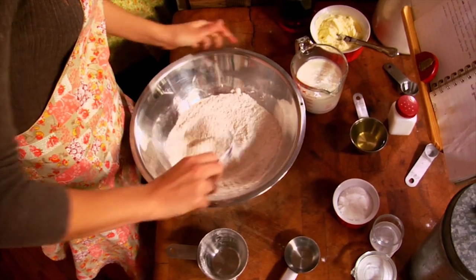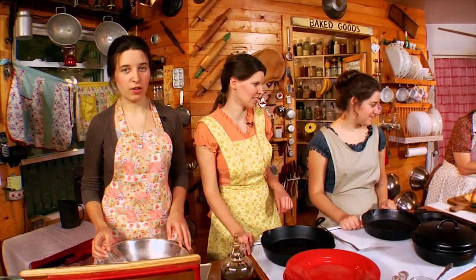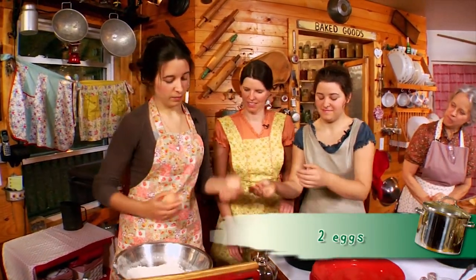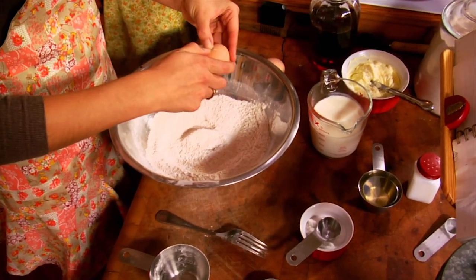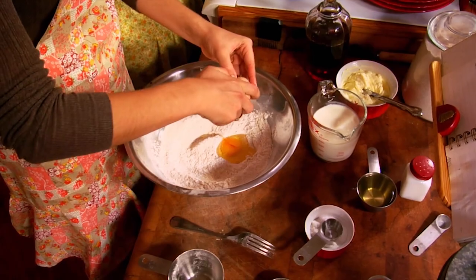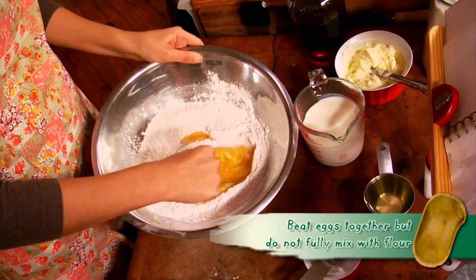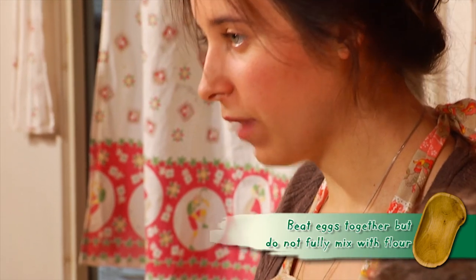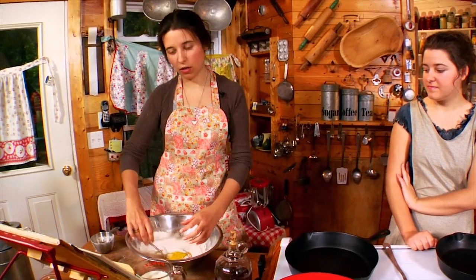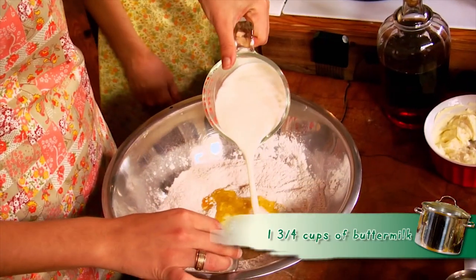Now's a good time to add two tablespoons of sugar — just put it right in the bowl after you've mixed your dry ingredients. Your next ingredients are going to be two fresh eggs. We raise chickens so we have fresh eggs just about any time we need them. Beat those right in their own little space in the bowl, then add one and three-fourths cups of buttermilk — pour it right into your egg mixture.